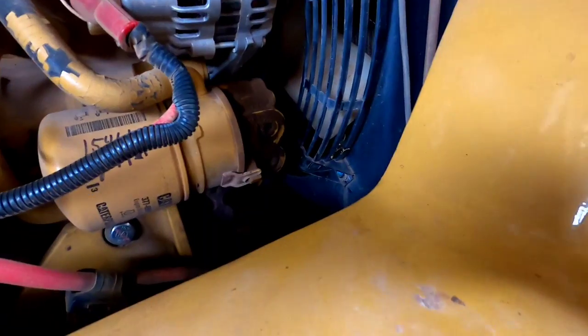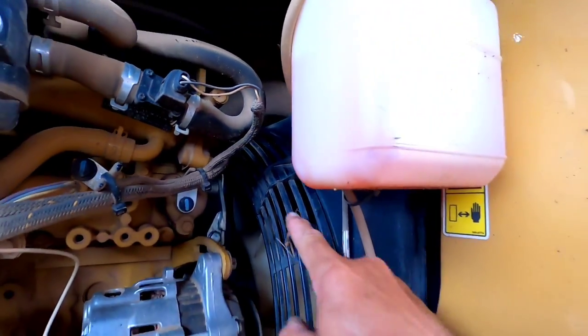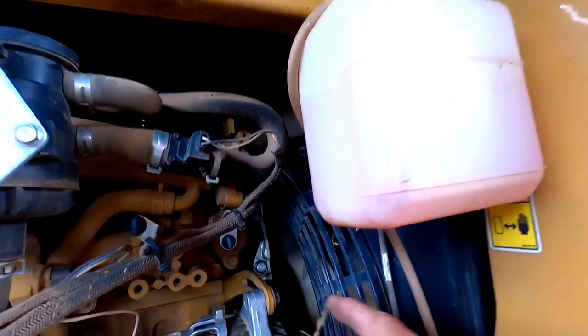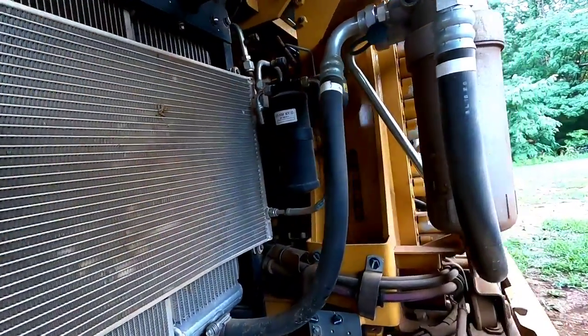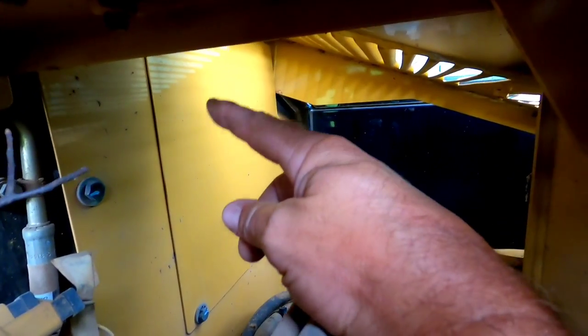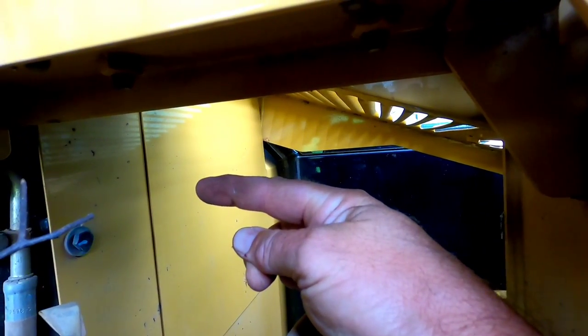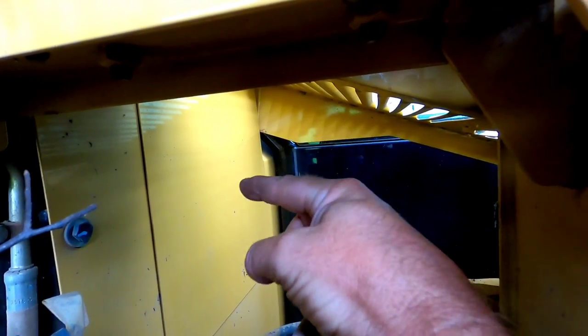So to get this shroud off, there is a bolt right here, and a bolt right here, and there's one way back in there — no way I can get the camera back in there to show you, but it's way back in that hole. Looking around on the hydraulic control side, it looks like there's an access door right there that should get me into where that bolt is to hold that shroud on. But in order to get to that panel, we've got to get this other panel off first.